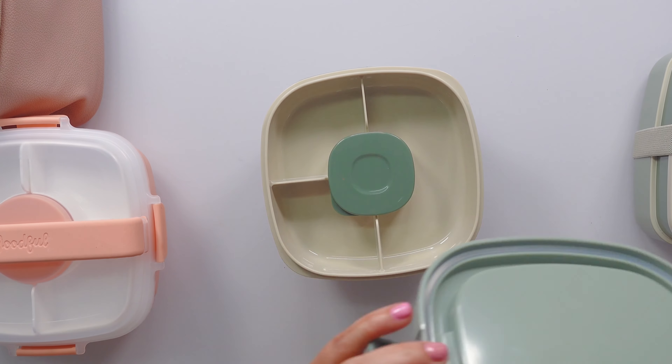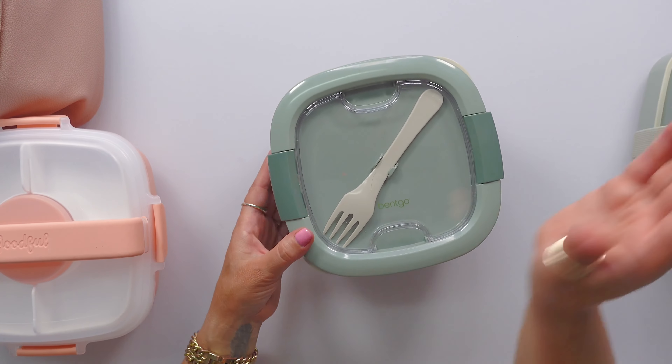If you're the kind of person that likes to keep your food separate or you love salads for lunch, we found that helpful. See you in the next one, bye bye.